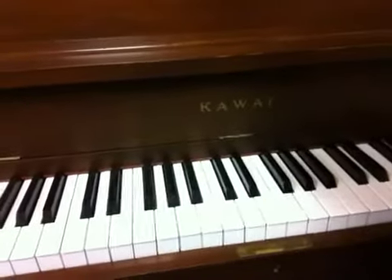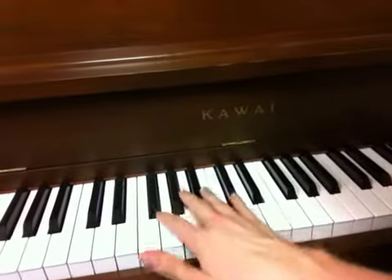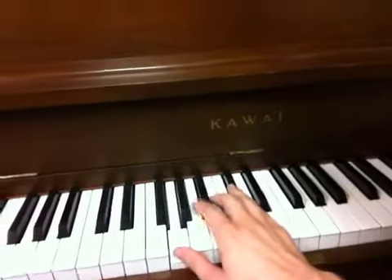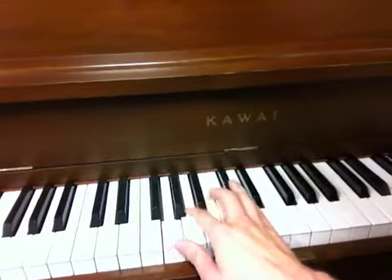Okay, now it's time for the G major scale. It starts on G. G is located — you got the set of three black keys, and it's directly to the right of the first of those three.